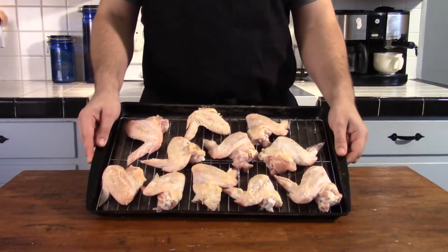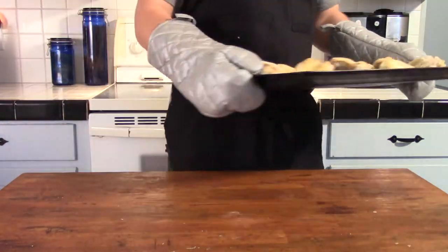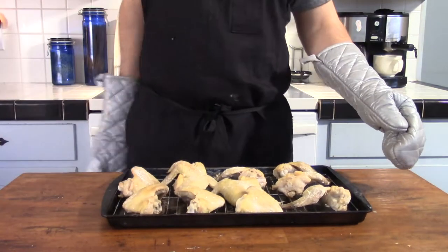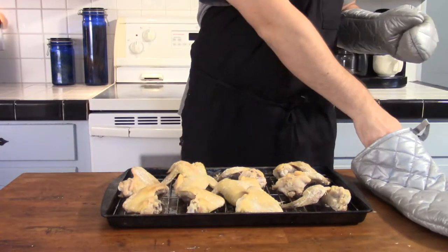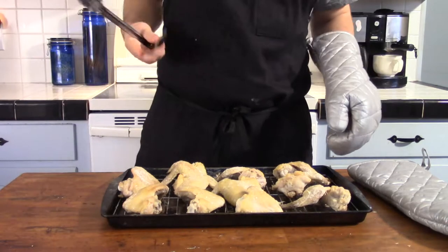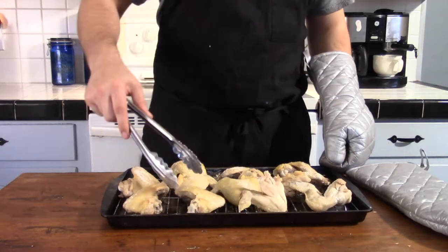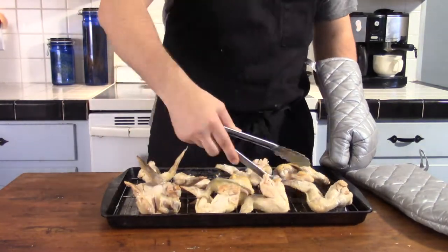All right guys, next day rolls around and we're going to go ahead and pop those wings into a 450 degree oven on the medium-high rack. After about 20 minutes, go ahead and pull the wings out and flip each wing, being sure to maintain adequate space around each piece for proper airflow.